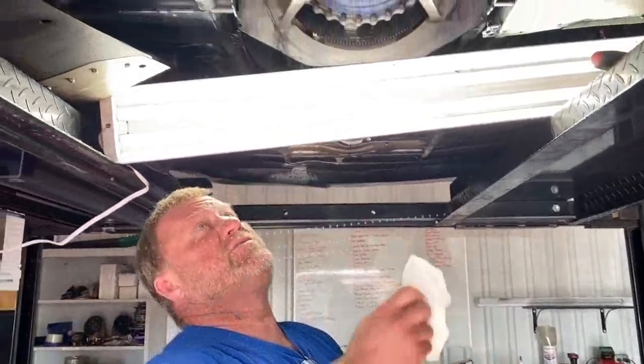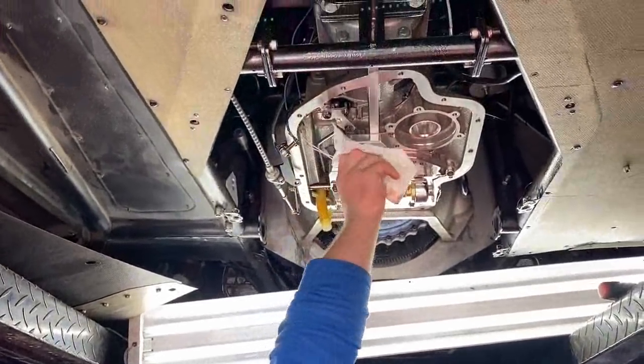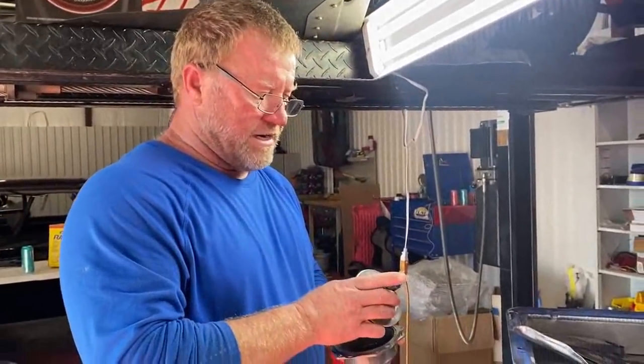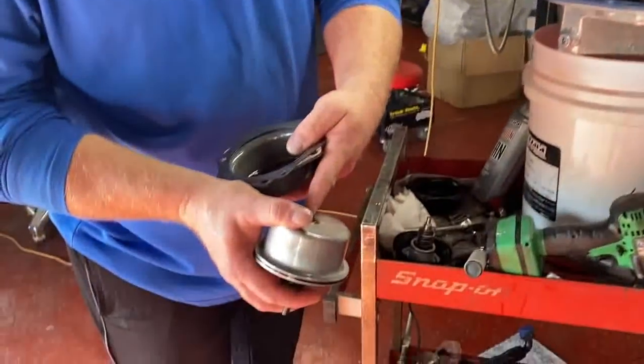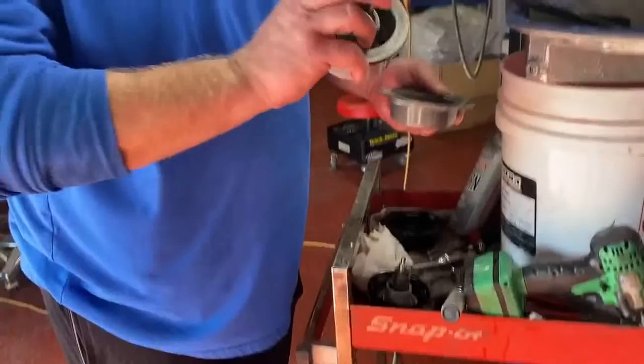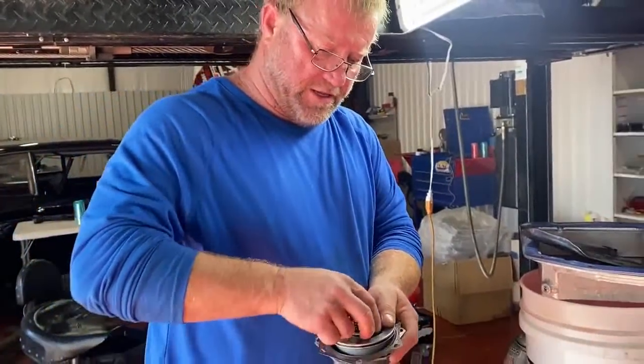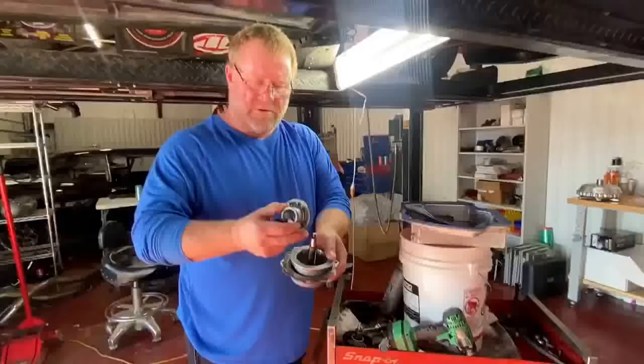I got the transmission torn apart, fixing this situation. So, servo — Stace said you guys keep asking for more technical stuff, so we'll get a little technical. This servo, the only way that you can adjust this particular servo is you put washers underneath it and shim it.